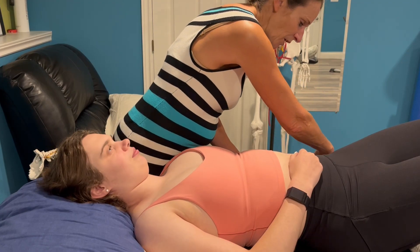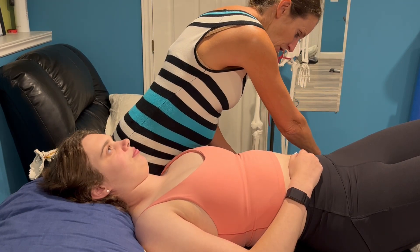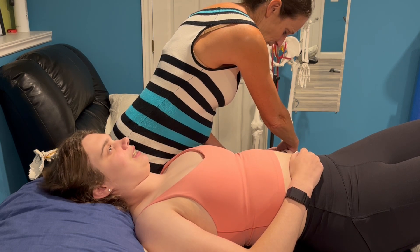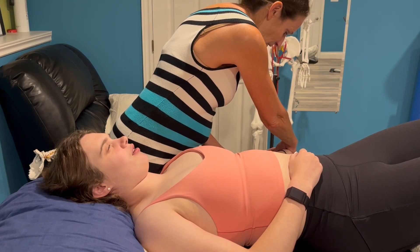Drop the arm down to the level of the bed and start to abduct until you feel the shoulder trying to elevate or the patient reports symptoms. The patient reports feeling it at the front of the forearm.